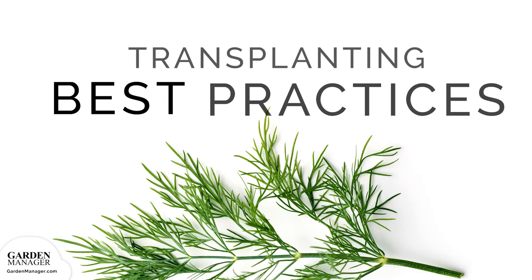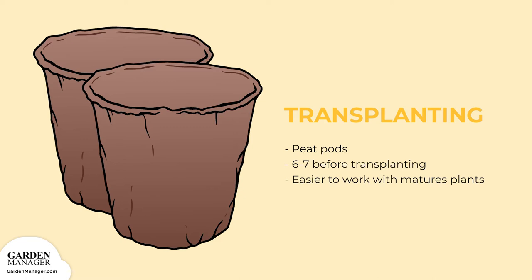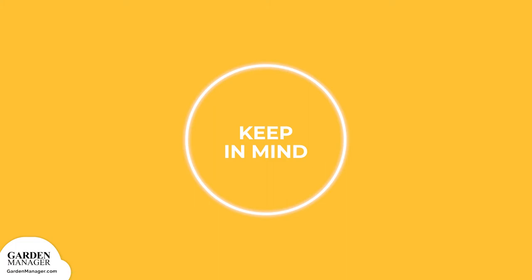Transplanting Best Practices: If you want to start your dill inside, you can do so in peat pods about 6 to 7 weeks before you plan on transplanting. Once they're big enough to grow in pods, you could transplant them outside, but it's much easier to work with a mature plant rather than with a seedling. Dill seedlings tend to bolt when transplanted, so you'll have to be very careful when handling your seedlings.